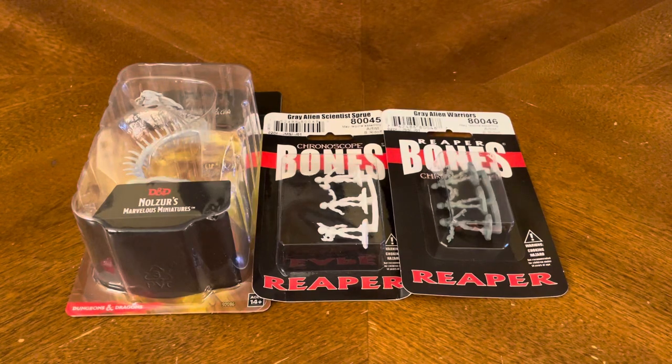Thank you for joining me for yet another unboxing video, and today we have a short one. I picked up a couple of booster packs from Bones — the Reaper Bones collection — and from Nolzer's Marvelous Miniatures, and I figured I'd share the unboxing with you.